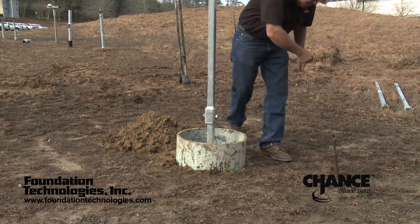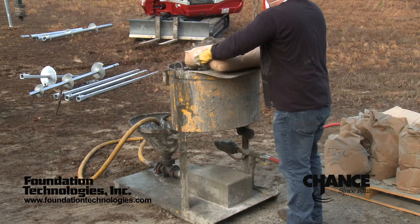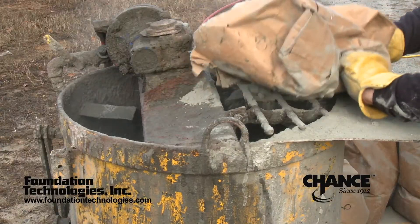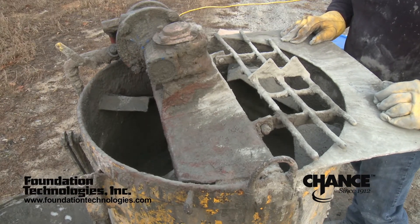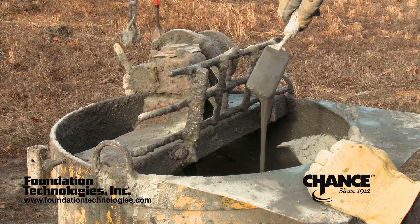There are several different methods that can be used to mix the grout. A high shear mixer, as shown here, is preferred and performs the best. Grout can also be mixed in a mortar mixer, but care must be taken to get a thorough mix. One man should be dedicated to mixing and should always wear a mask. The grout should be the consistency of pancake batter — very flowable, with no lumps, but not watery.